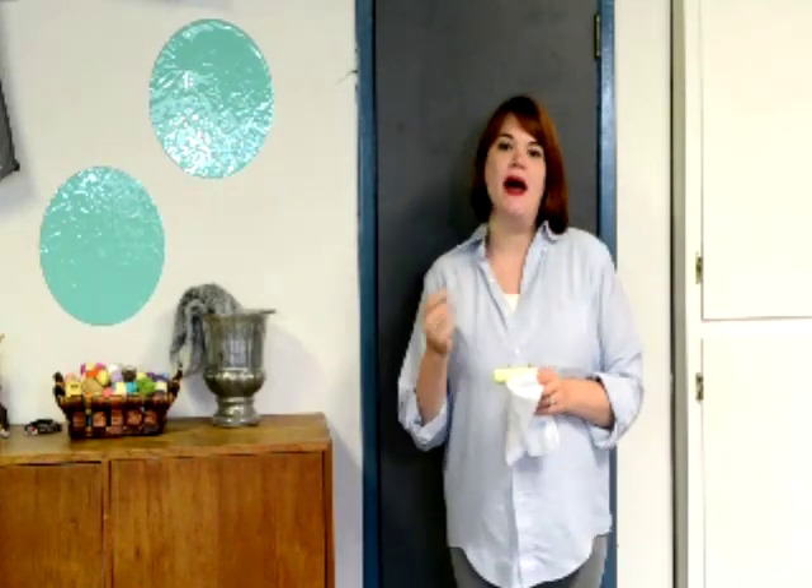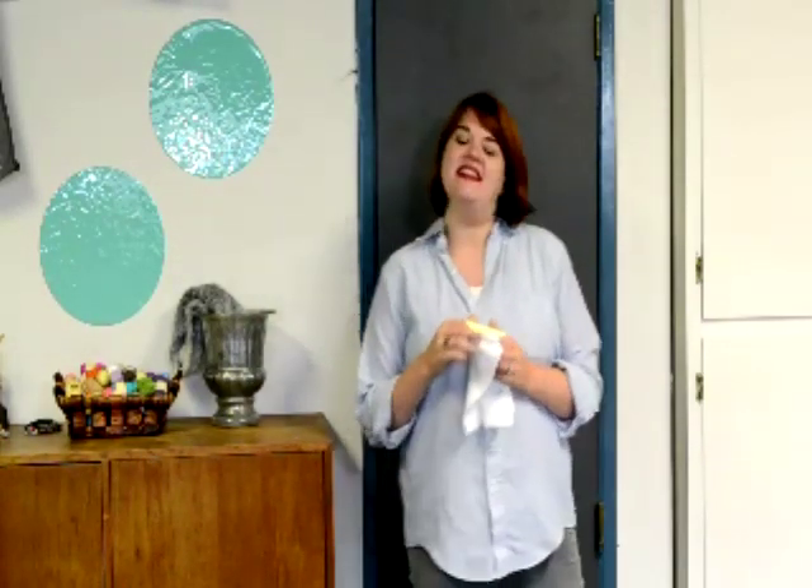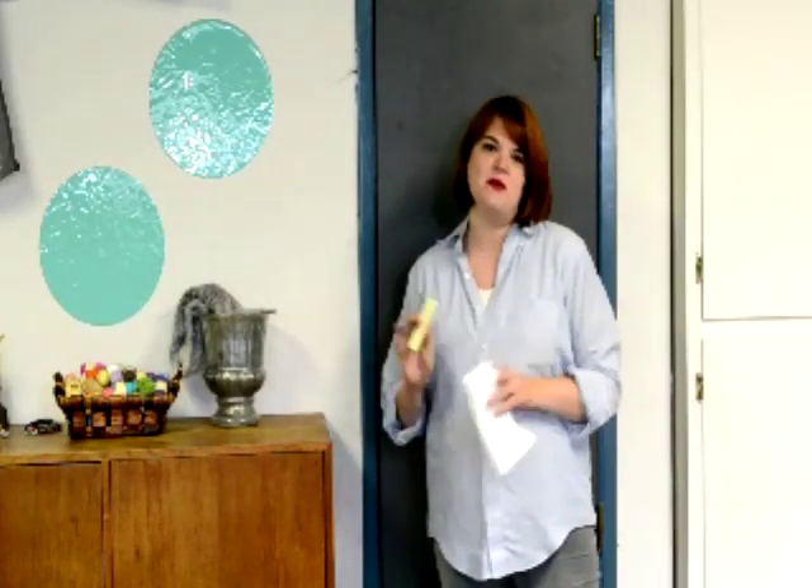Here's my door all painted up and I let it get really good and dry, like overnight. I learned that you really need to get a super thorough mix — that grout really likes to clump up and does not like to mix with the paint. So if you have a paint mixer attachment for your drill, that would work great. If you had a set of old beaters that you could dedicate to a craft project, that would work great too. You really want to get it fine because you can see little bumps where I didn't quite get it mixed in.